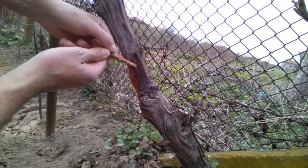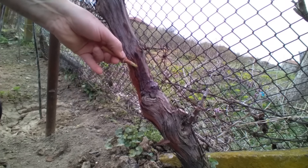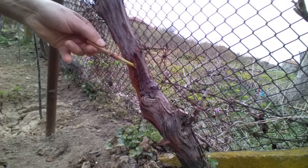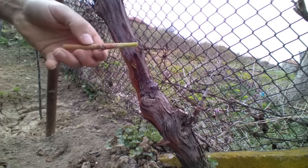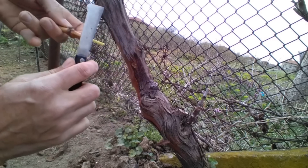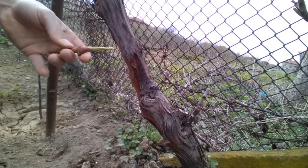Now comes the most important and delicate part of the process. When inserting the scion into the drilled hole, you must ensure perfect contact between the cambium layers of both the old vine and the scion. This requires skill and experience.